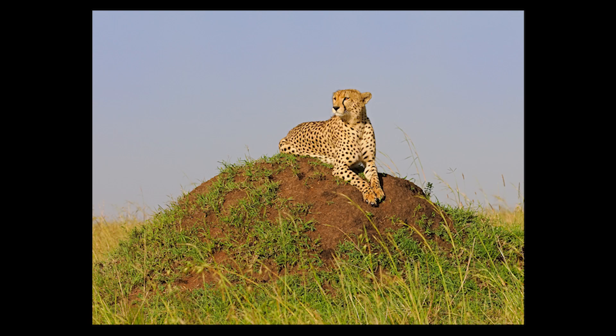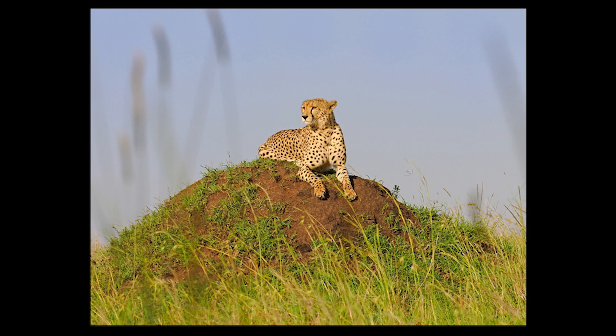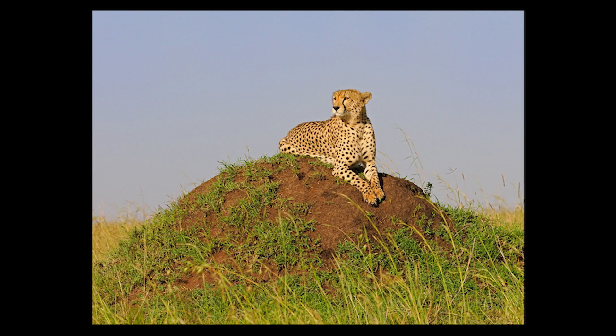So I decided to shoot low angle, and the first picture I shot was this one. You can see it's got some interesting grass. If we go back to the previous one, the cheetah is placed on the right-hand side of the frame looking into dead space on the left.